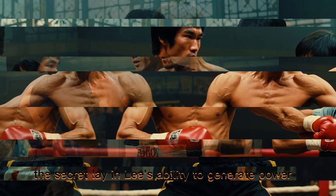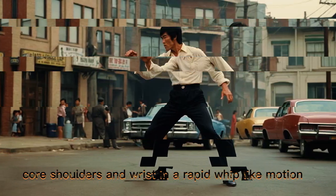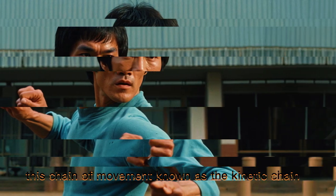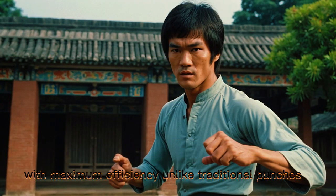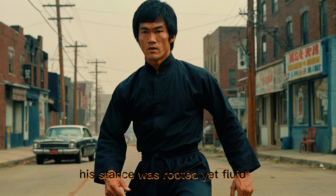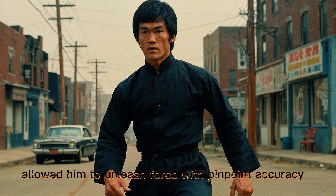The secret lay in Lee's ability to generate power from the ground up. He engaged his legs, core, shoulders, and wrist in a rapid whip-like motion. This chain of movement, known as the kinetic chain, allowed him to transfer energy through his body with maximum efficiency. Unlike traditional punches that rely on arm movement alone, Lee's one-inch punch used the entire body. His stance was rooted, yet fluid, and his explosive speed and control over muscle tension allowed him to unleash force with pinpoint accuracy.